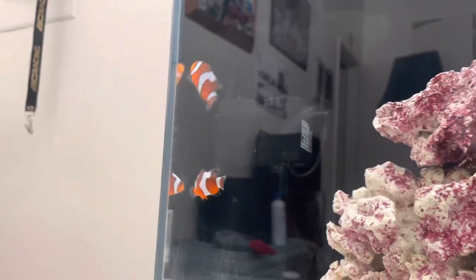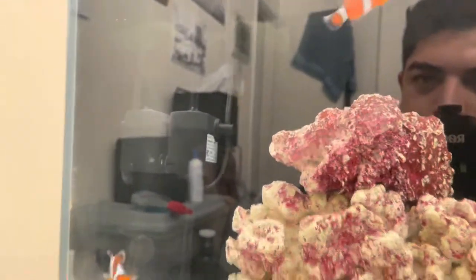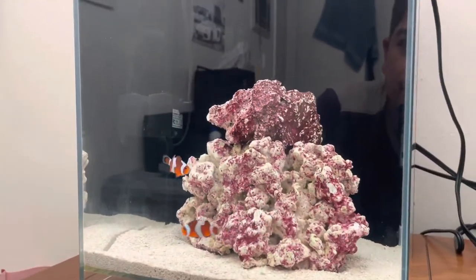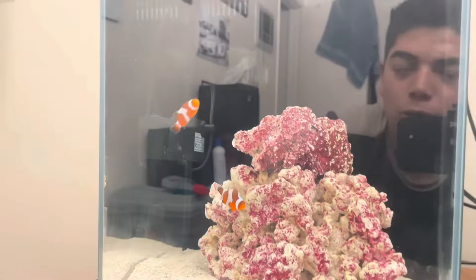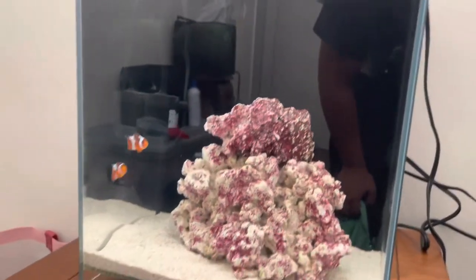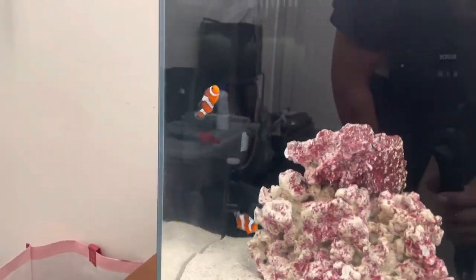Yeah, they're in there — Da Vinci clowns, grade B. I got them from my local fish store and got a pretty good deal on them. I just wanted to get some regular ocellaris but I was fine with some Da Vincis. I got a pair together in this tank — two in this tank, four in the other.